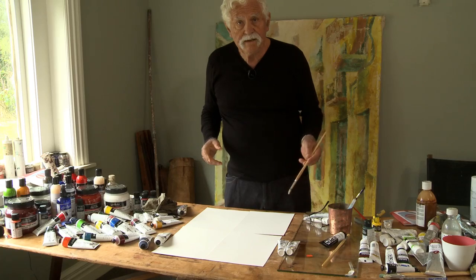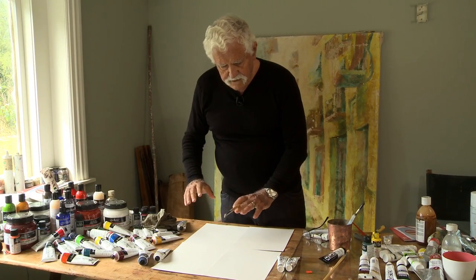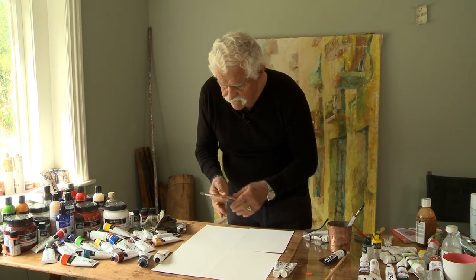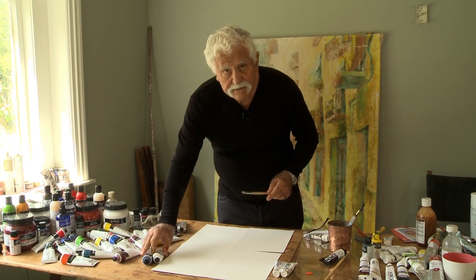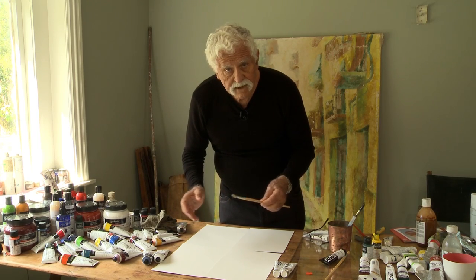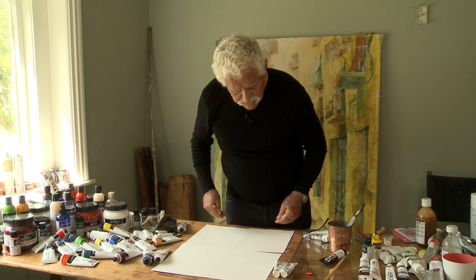The best way to prove to yourself the difference between a conventional acrylic paint like Golden Heavy Body and the Atelier Interactive paint — which is able to go in two directions, to dry quickly or to remain re-wettable — is to do this over a time-lapse. We're now into our second hour.